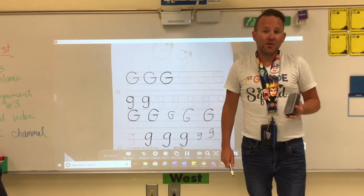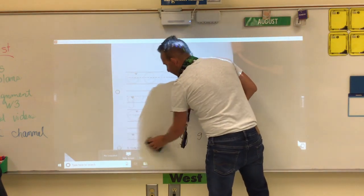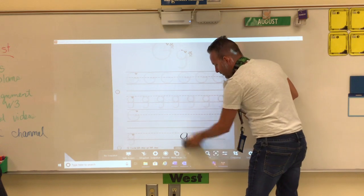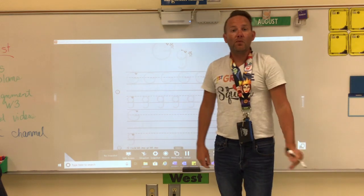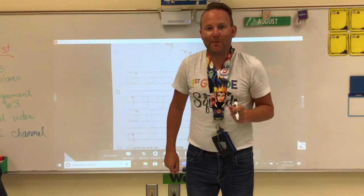You will do your partner letter G's on Tuesday, August 25th. Now stop this video for Tuesday and come back to resume it for Wednesday for our next set of partner letters.